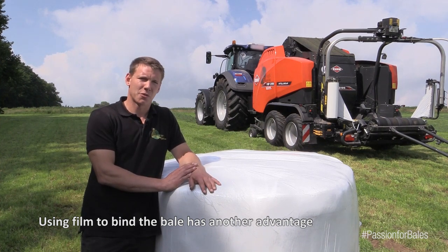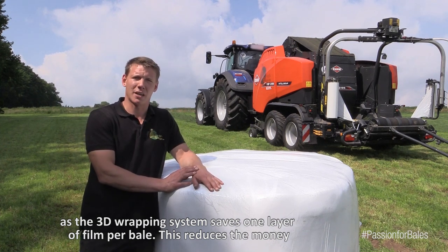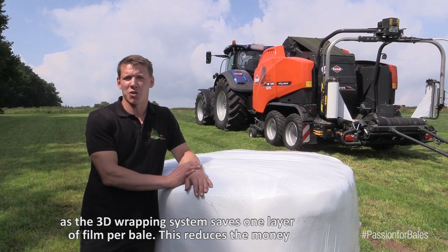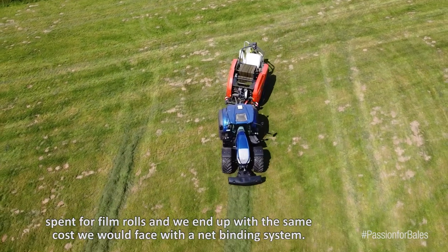We also have another advantage: we can save on 3D foils with the foil binding. That is why, cost-technically, it is not more expensive than with a net binding in the standard configuration.